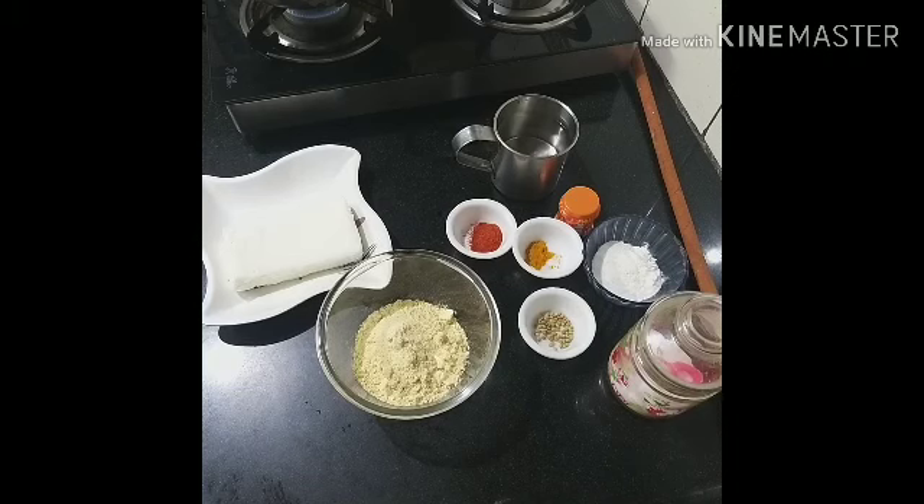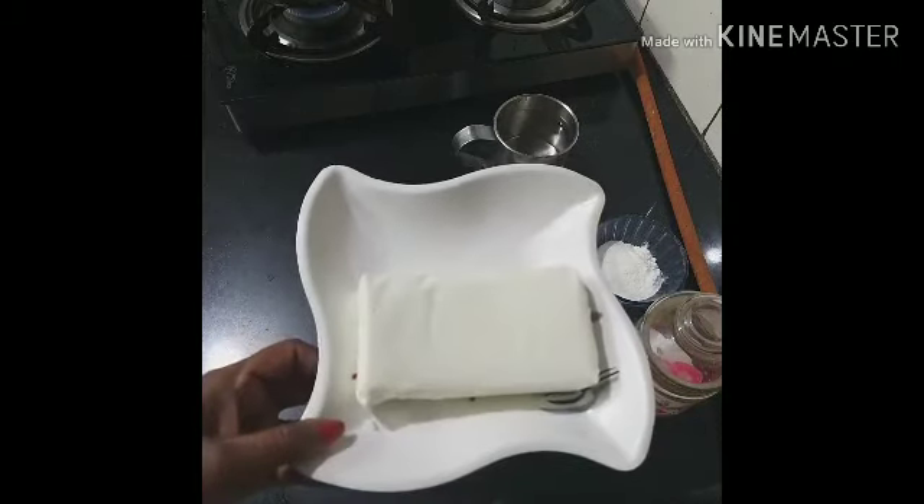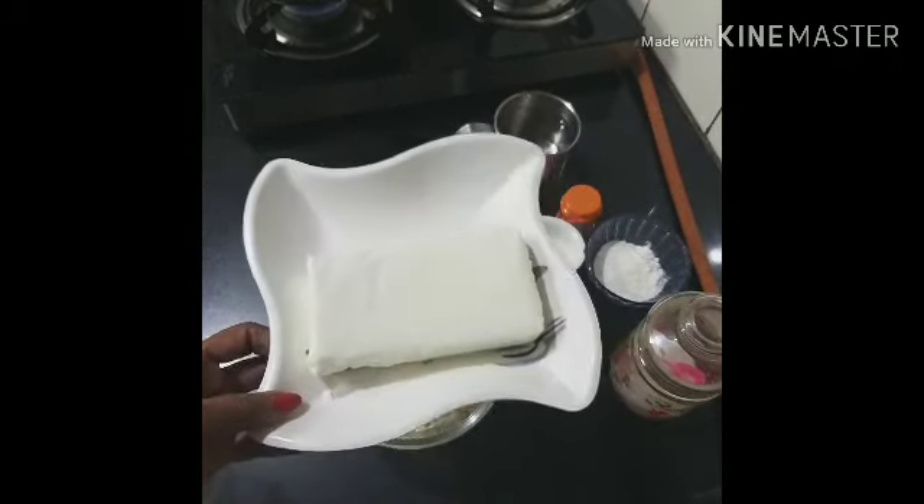I am going to add some ingredients. I am going to add 200 grams of paneer.